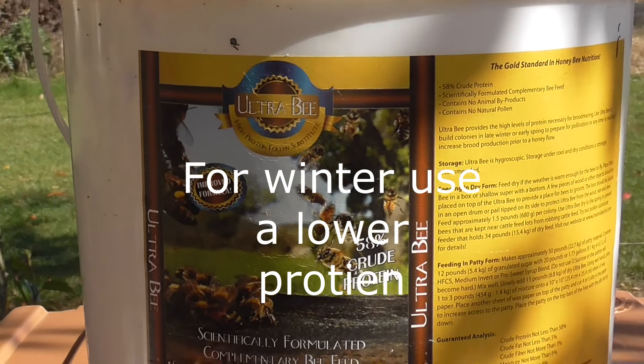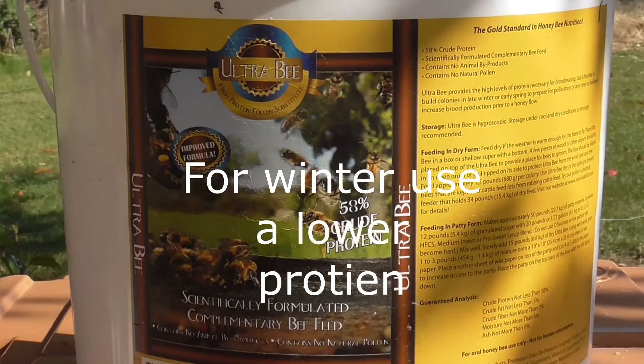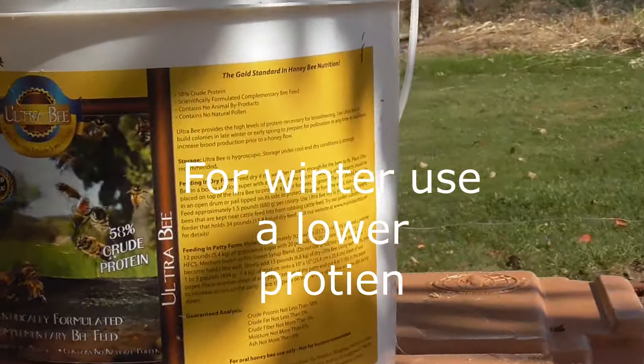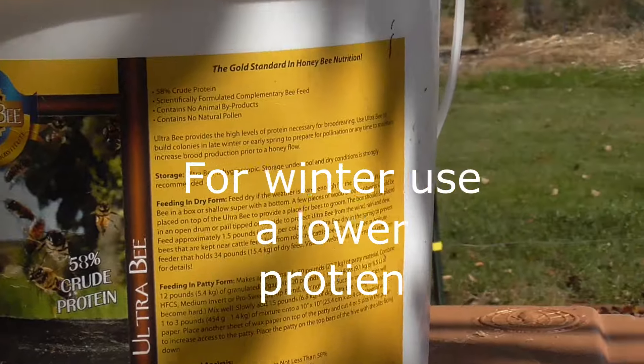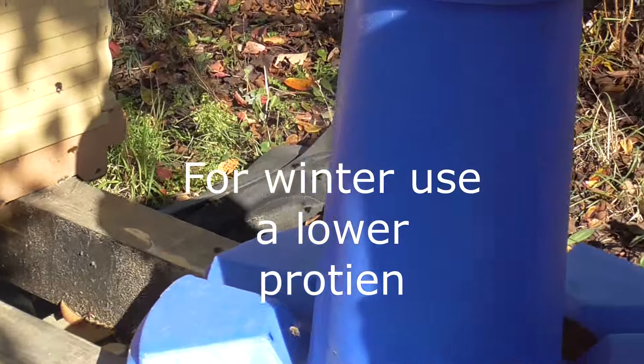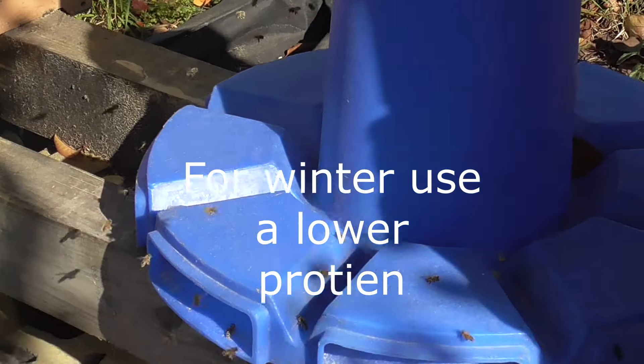I used this early spring and towards the fall. There are different levels — this one here has more protein, some have less. This is 58, which is good for the spring. They have different levels of protein, so keep that in mind.